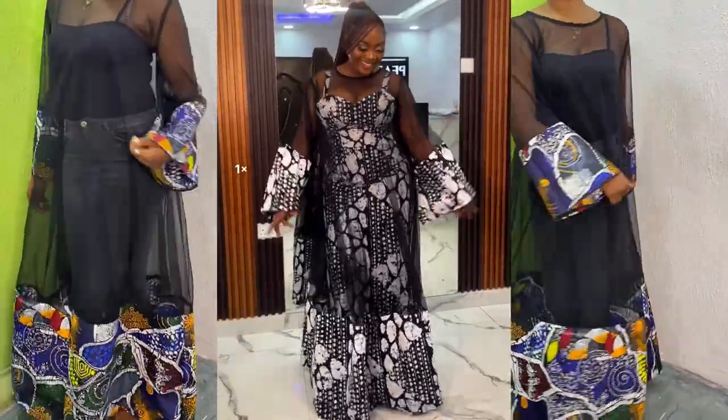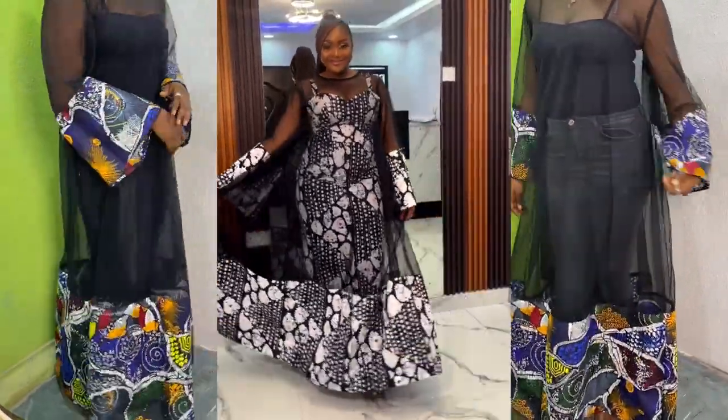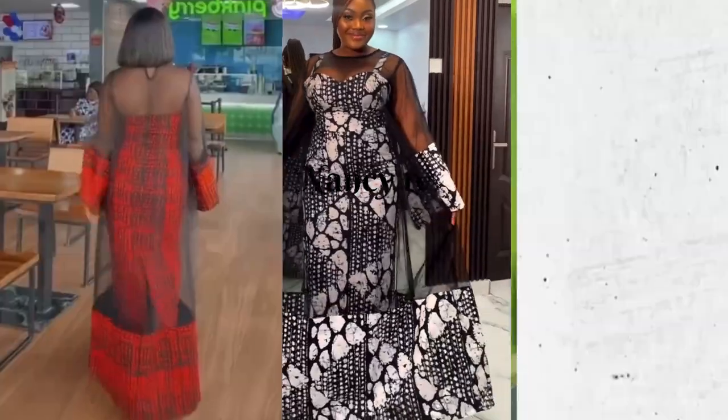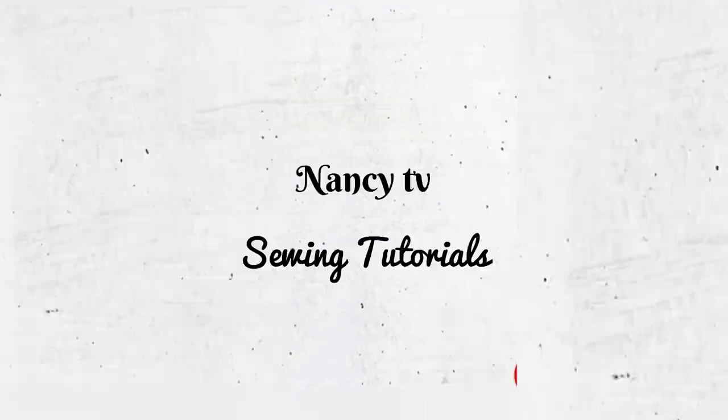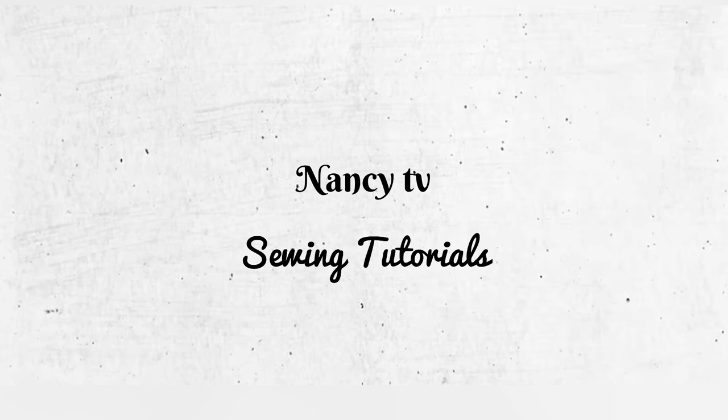Hi guys, you are welcome back to my channel. My name is Nancy. If you are new to my channel, you are also welcome. Kindly subscribe, share, and like my videos, and also put on your notification bell to be notified when I upload new tutorials. In today's tutorial, I'll be showing you how I made this beautiful trendy net dress.